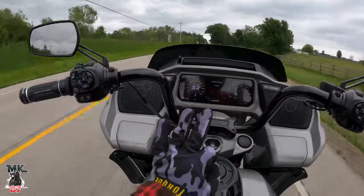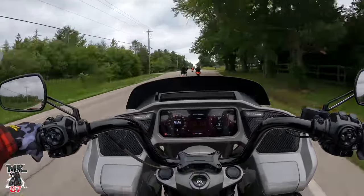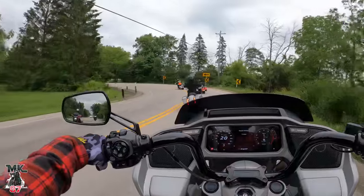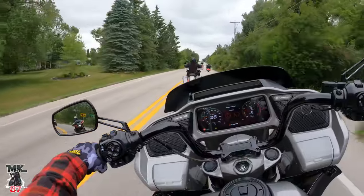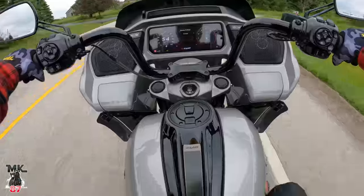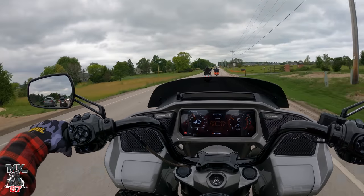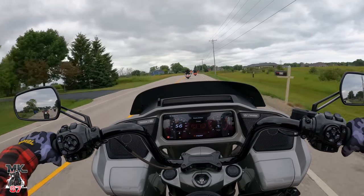You're going to have three riding modes, but you're also able to customize your own mode — mode A, mode B — and customize it however you want. Now there's one little thing I'm not too crazy about on this bike, and that's the seat. It just feels too firm for me — it feels really flat.